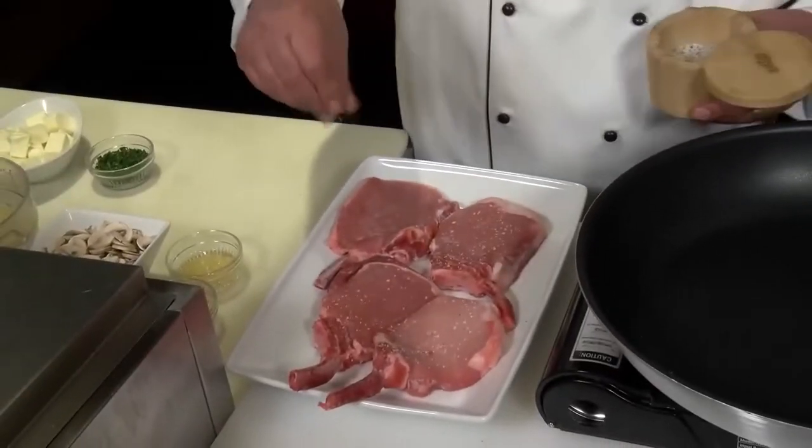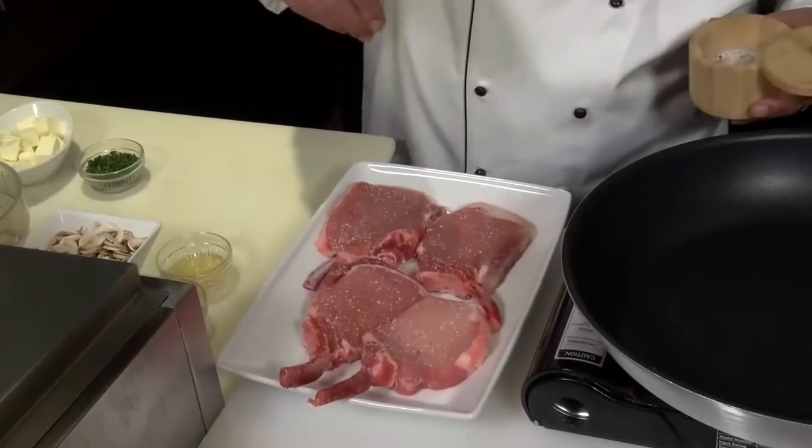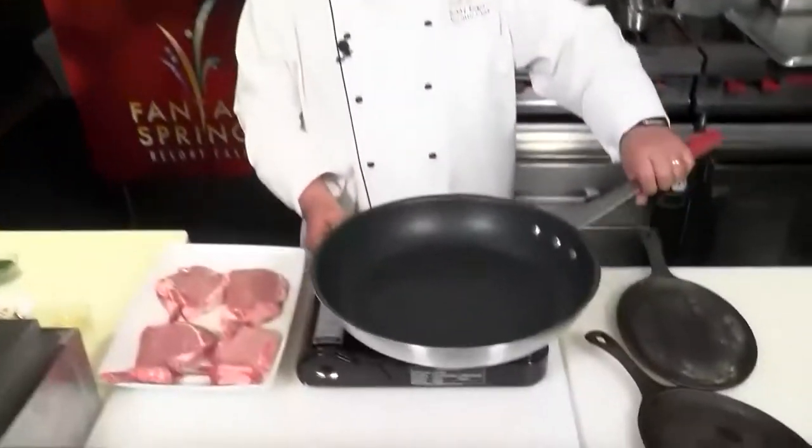Let's season both sides with a little salt and pepper mixture. Preheat an oven to about 375 degrees. Get a good-sized skillet on the stove.